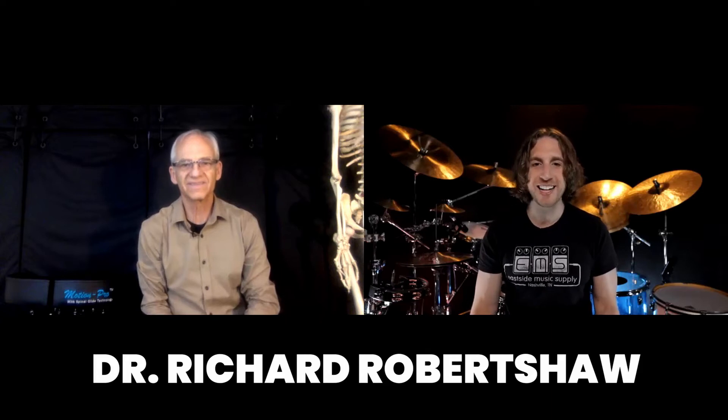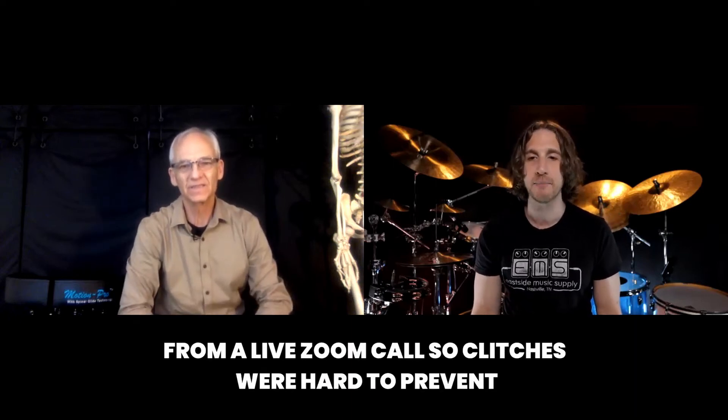A couple of things stand out about this throne: one, the split down the middle; two, the springs underneath. Instead of having me explain, let's talk to its creator. I'm here with Richard Robert Shaw, chiropractor — thank you for joining us. We're going to answer some cool questions about the drum throne, chiropractic care, and how drummers can take care of themselves when spending hours and hours on a drum kit.